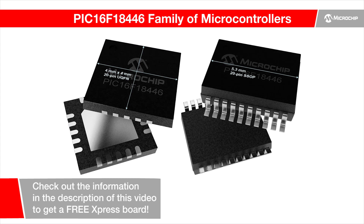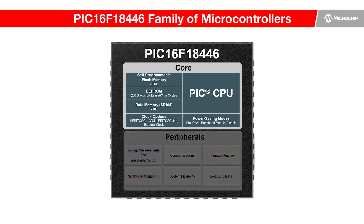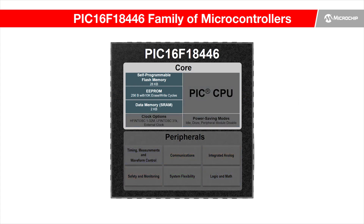The PIC16F18446 microcontroller family from Microchip Technology provides an easy-to-use solution to help shorten application design cycle and give more flexible functions to your product. Some key features include 14 to 20 pin packages and different memory sizes in this device family to support various applications in a compact form, like sensor node applications.